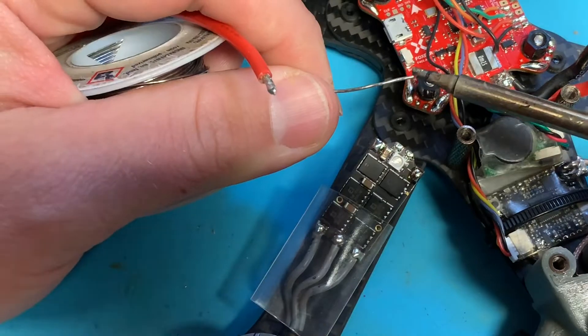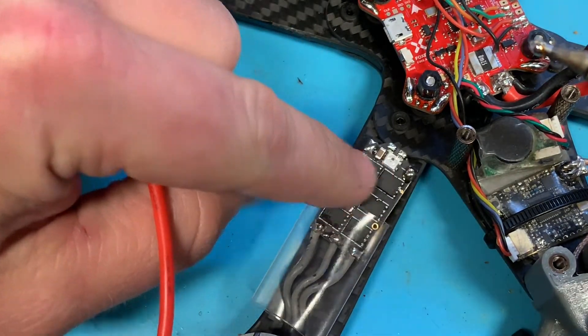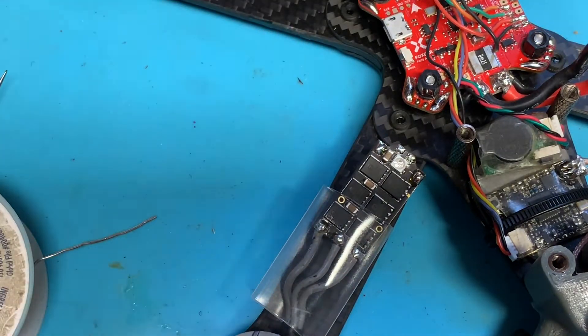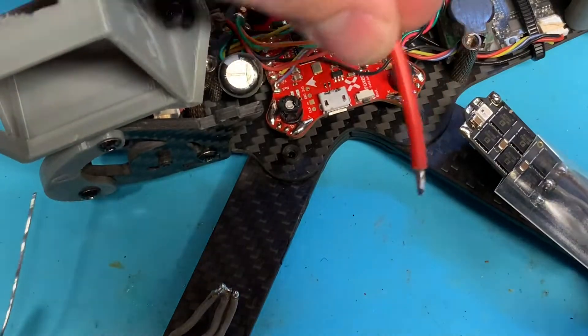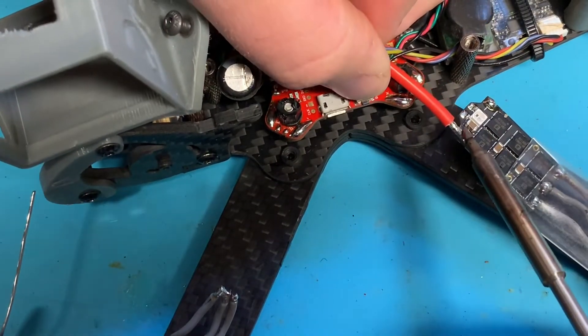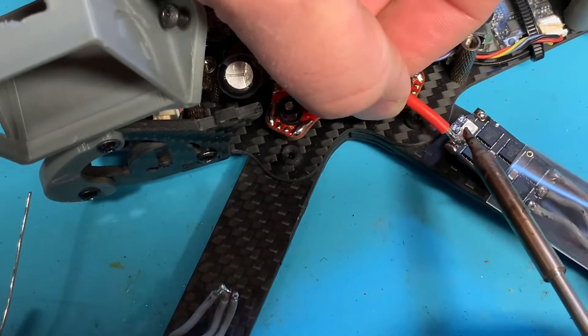Red and black — we can see one here, that's a negative, and then there's a little positive. Spin that around. We want to get the positive where the positive is.